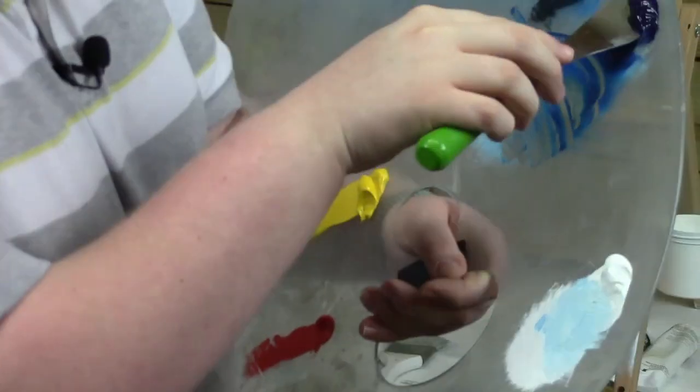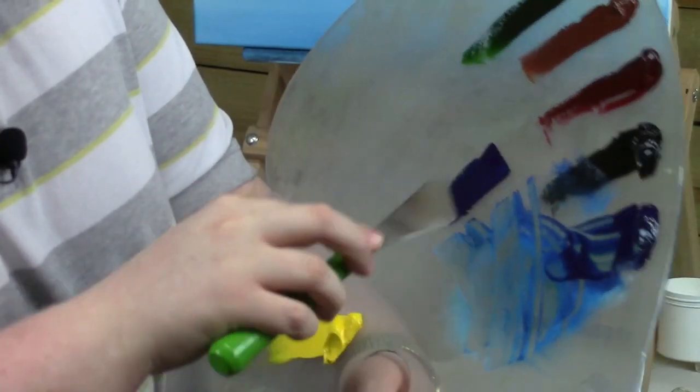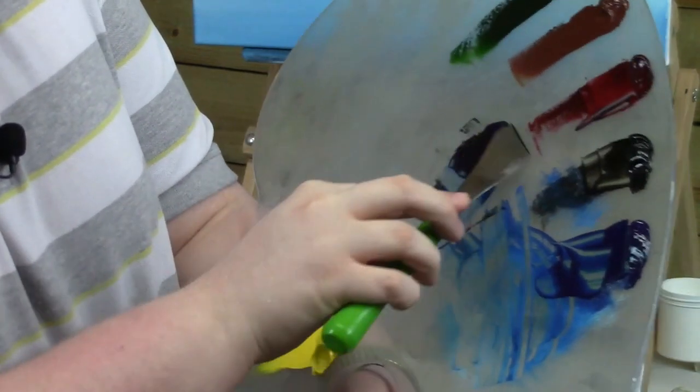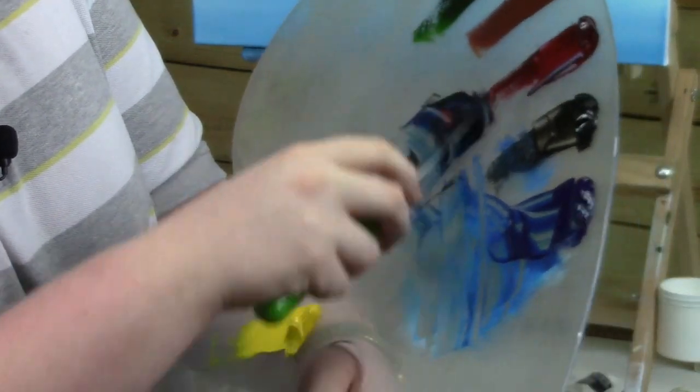Mix with the amazing white. Take a little of the phthalo blue, ivory black, some alizarin crimson in there. Those are great colors to make a nice base for a mountain.